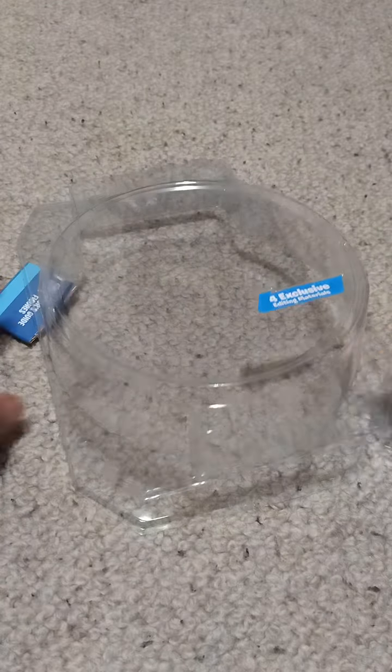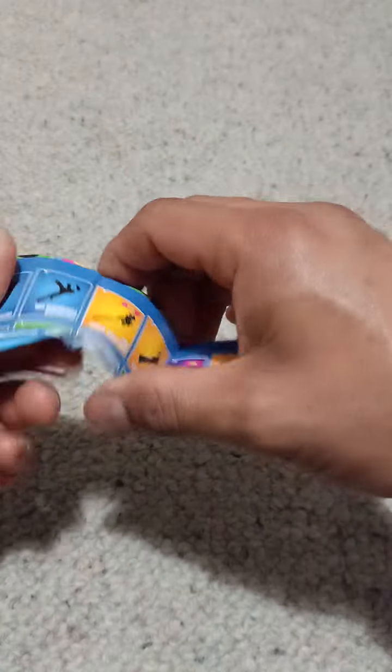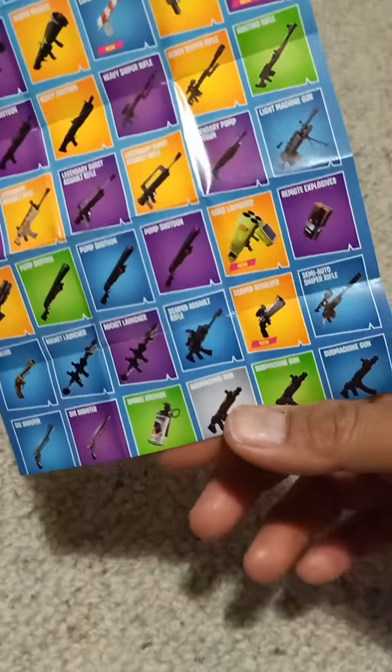Let's take it out. So the catalog falls off. Let's check this awesome clamshell. It reminds me of Marvel Legends, and you can actually smell the newly opened plastic. It just comes with the catalog.